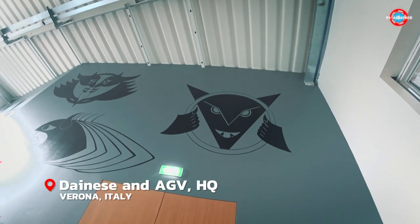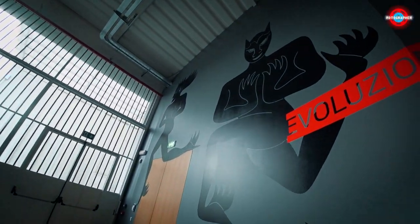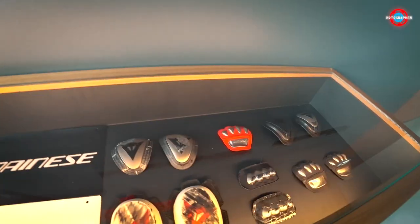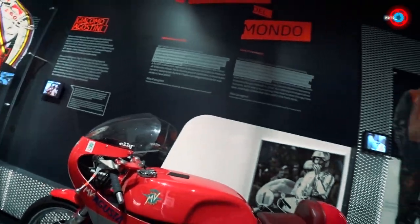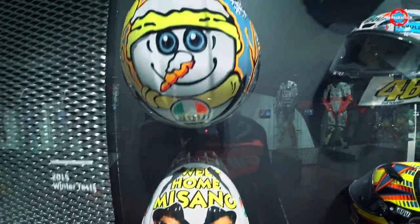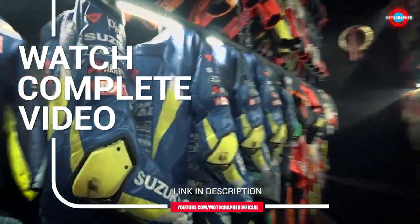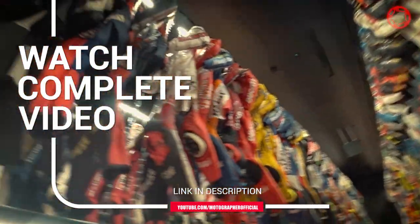I've been exclusively wearing Dainese riding gear along with an AGV helmet for quite a few years now. It was a great experience to visit the Dainese factory here in Italy and see how they make these world-class riding gears — which not only protect regular riders like you and me, but also champions of motorcycle racing like Valentino Rossi. You can watch the full video of the Dainese factory visit, including the museum and CEO interview, on my channel from the link in the description.